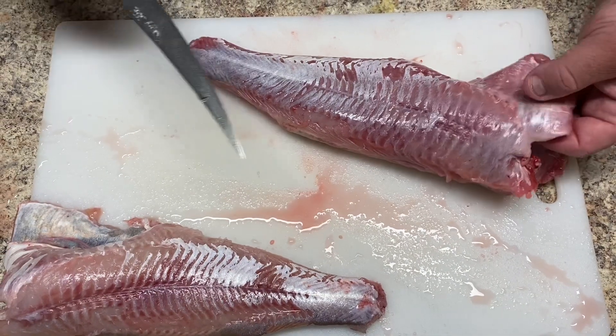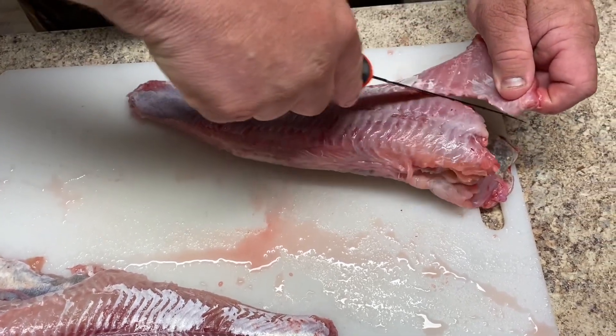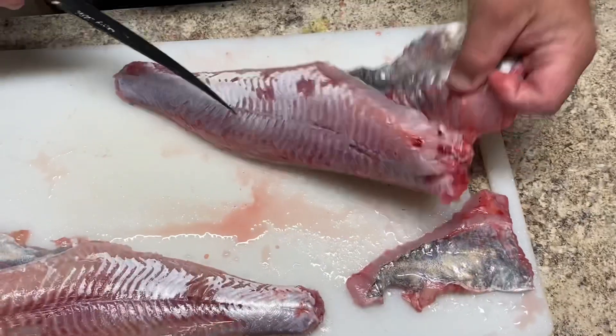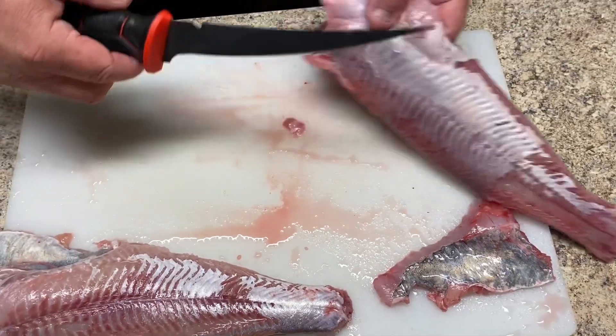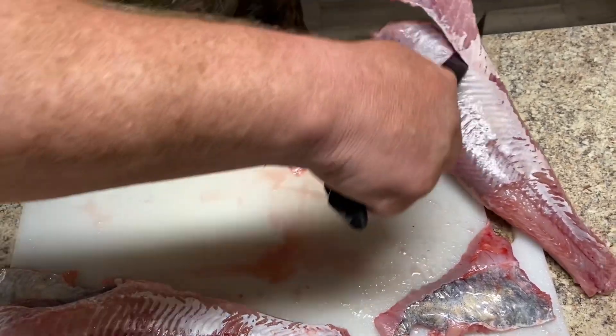So we start here with the belly meat — just kind of start slicing around the ribs. Pull off a pretty good chunk there. Flip this over here the opposite way and do the same thing, following the rib bones right around.